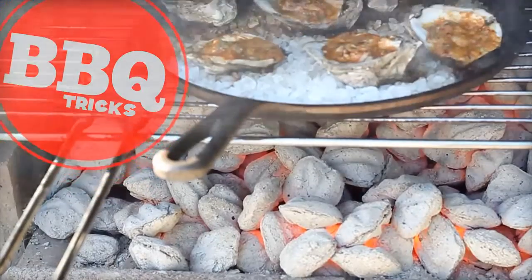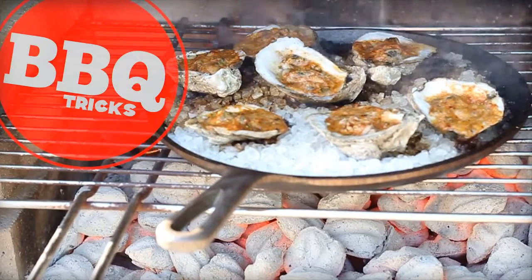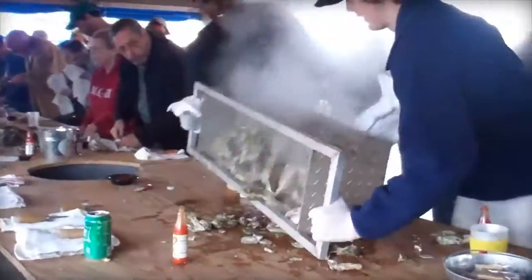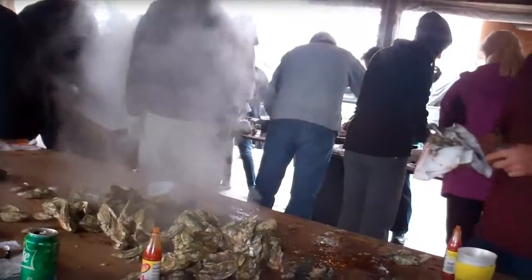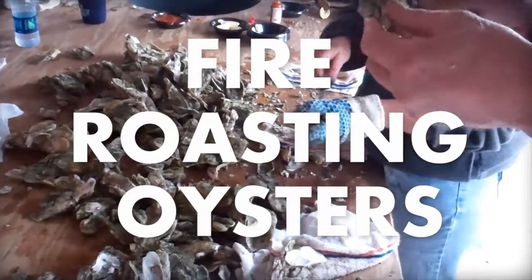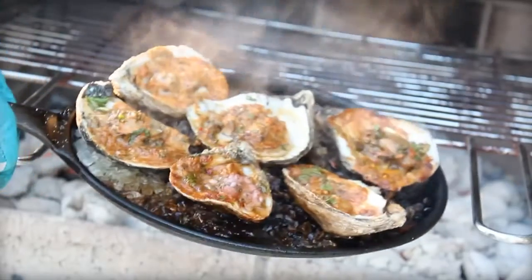Big question here: at an oyster roast, are you actually roasting the oysters over an open flame — and can you do it that way? Well, shell yes! Bill West, barbecuetricks.com. Here's how you can fire roast your oysters. I'm in Charleston, South Carolina — this is what a traditional oyster roast looks like: a lot of steam, steam tables. It's the traditional way, sometimes using burlap sacks. However, it's not real roasty — not a lot of fire or coals.